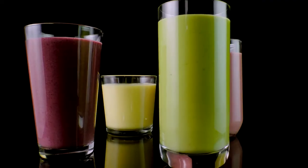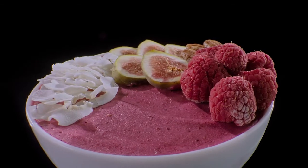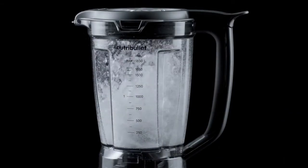The Smart Touch Blender makes it easy to create perfectly extracted smoothies, soups, frozen drinks and more. The Smart Touch Blender is protected by a one-year warranty. The pitcher is dishwasher safe and durable enough to use every day.